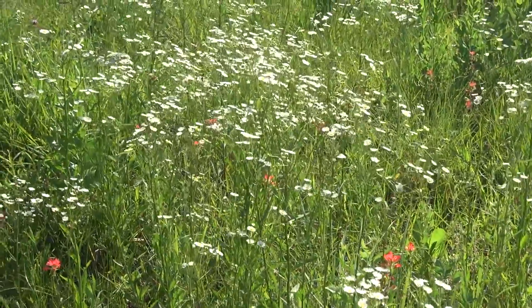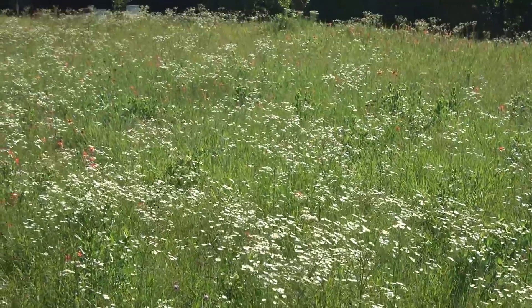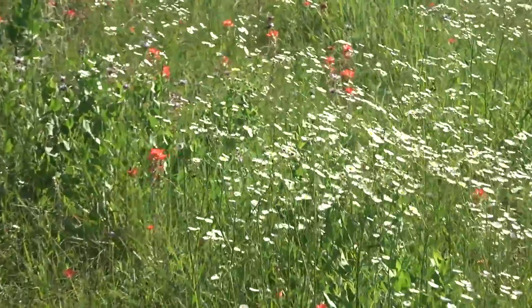The wildflowers — I think these are asters — are really coming up now. Most of the Indian paintbrush, these little orange ones, most of them are done.